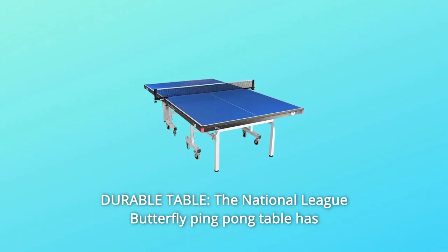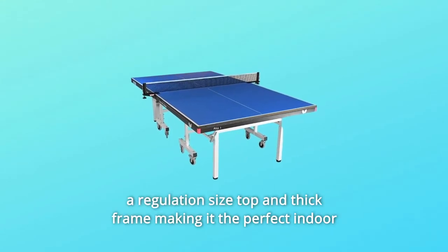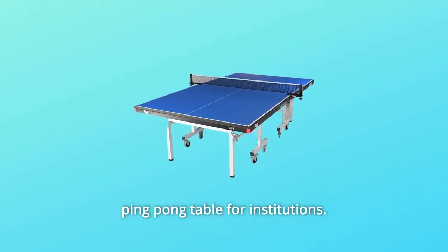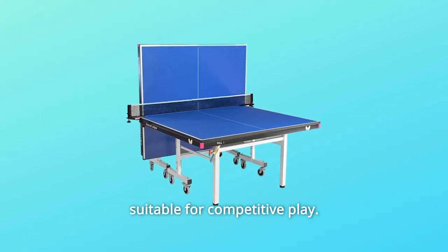Number 3: Durable table. The National League Butterfly ping-pong table has a regulation-sized top and thick frame, making it the perfect indoor ping-pong table for institutions. The 25mm thick top provides a tournament-level bounce suitable for competitive play.